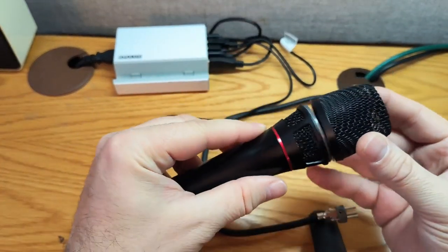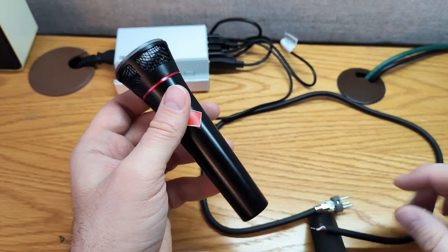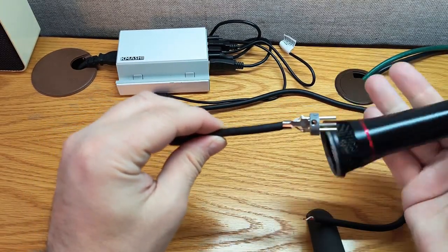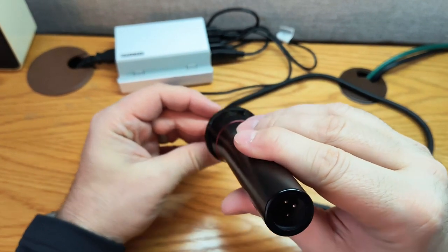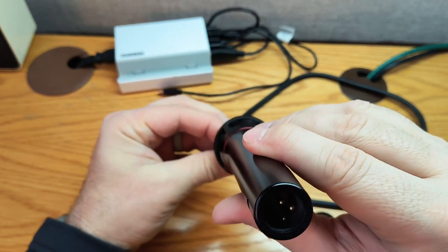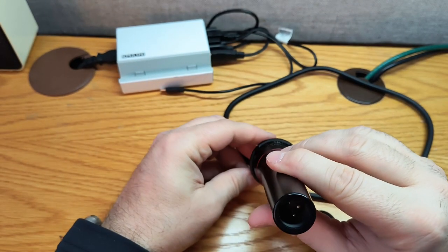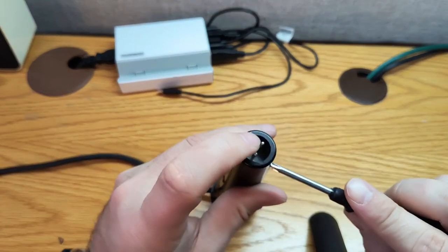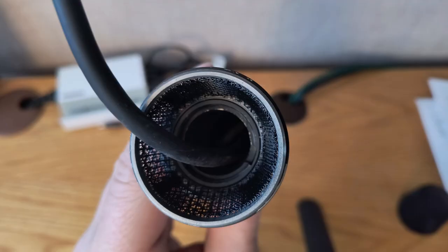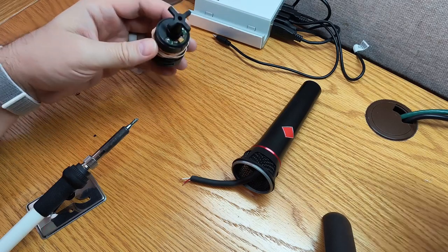First, the top of the grill comes off — that's what enables it to be used with the Cool Vox capsule. To add weight and dampen handling noise, I'm taking a disassembled XLR cable — the female end removed, the sheath stripped from the male part — and sticking it down through the handle, then screwing it into place. That gives you the cord coming out the top, and we're ready to solder in the Cool Vox capsule.